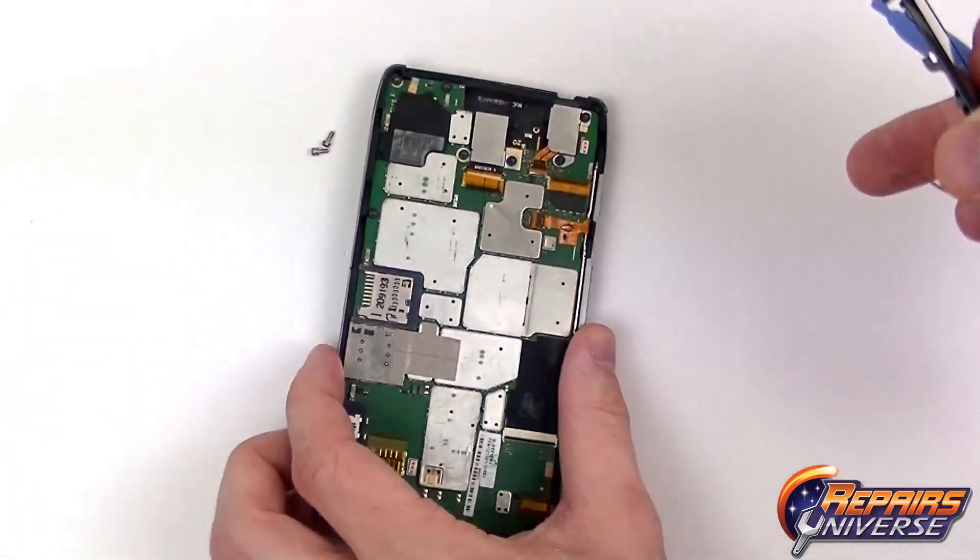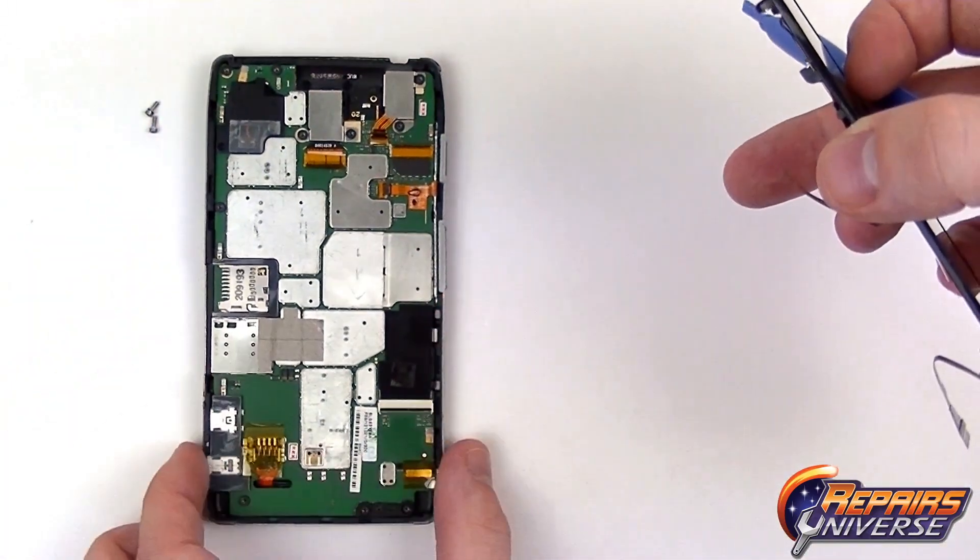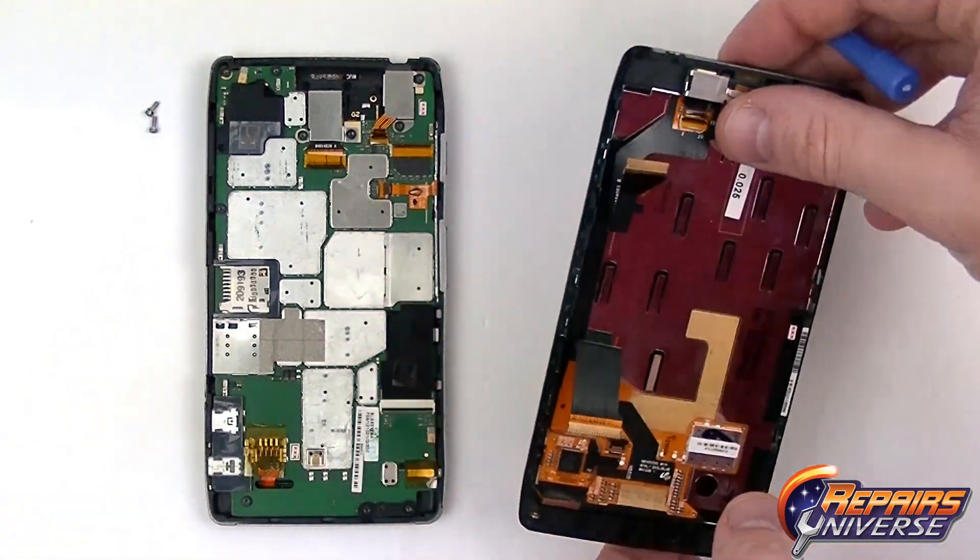Once both connections are released we are then able to safely separate the motherboard assembly on the left and the screen assembly on the right.